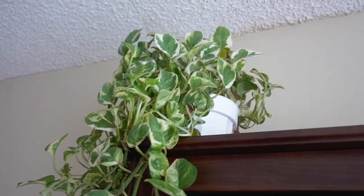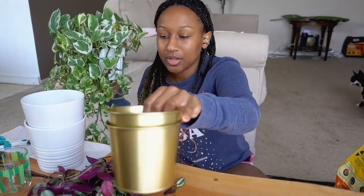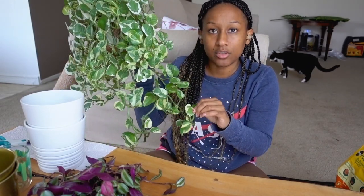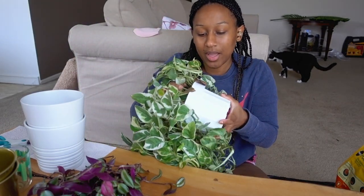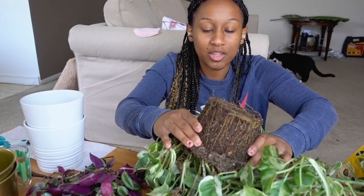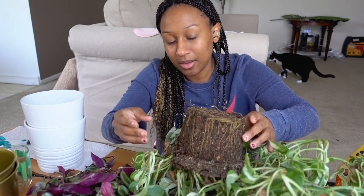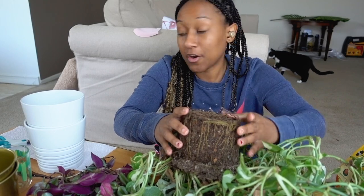The plants I potted yesterday look kind of sad, but I'm pretty sure it's because they've been separated from their siblings — they'll be feeling better soon. Now we're working on this beautiful pothos plant. I've had this one for a year — look at how huge she is! I'm going to put her upside down and — oh my gosh — look at all these outer roots. She is so ready to be in a new bigger pot.